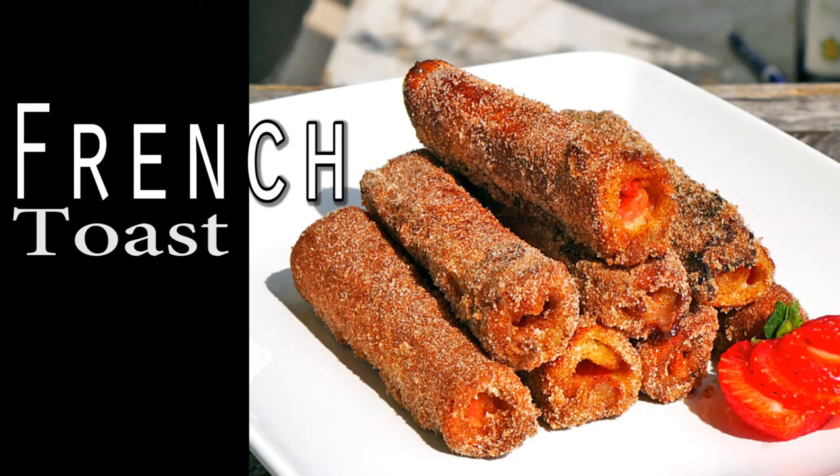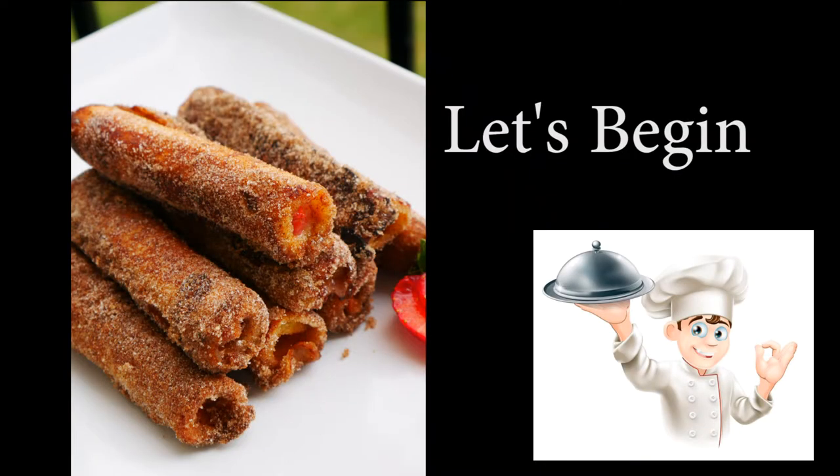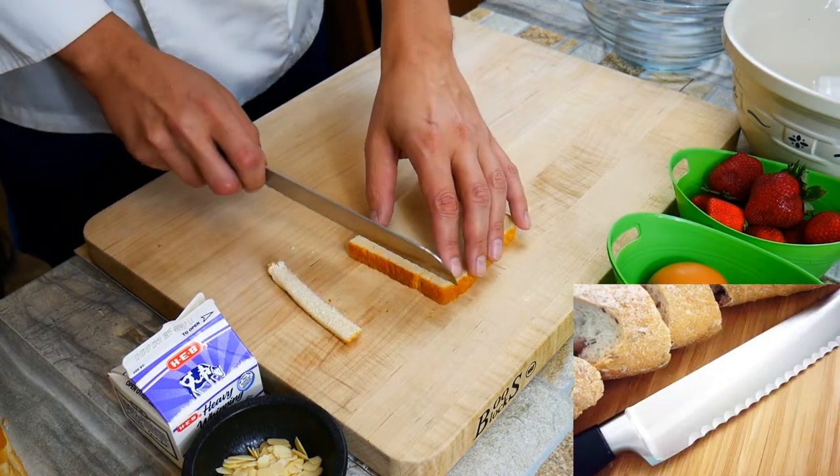Chef Pennington here. Today we're doing something really fun — French Toast Roll-Ups. It's a cool take on French toast that's absolutely delicious, with great texture. You can make it ahead; it stores nicely in the refrigerator. So you can wake up Saturday morning and have this ready to go, no problem.